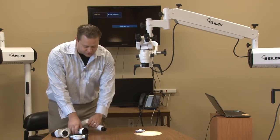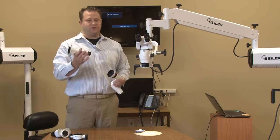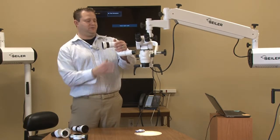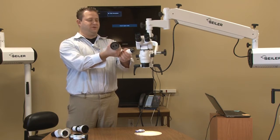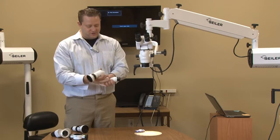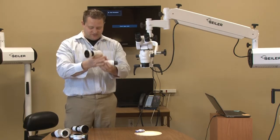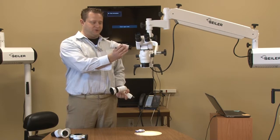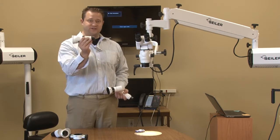We have two different couplers: a straight head and a 3D head, which is going to give you a lot more versatility. I'm going to go ahead and show you the 3D, but remember the straight tube coupler works the same exact way as far as the attachments.